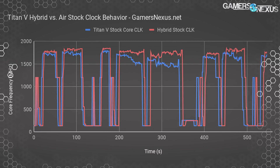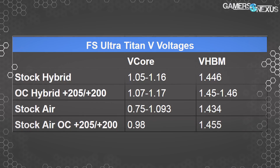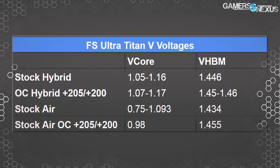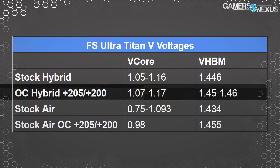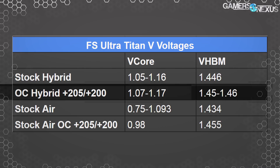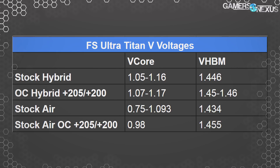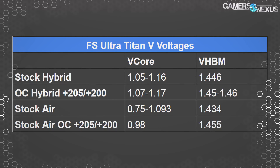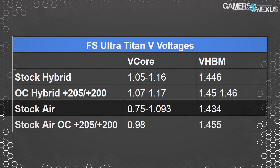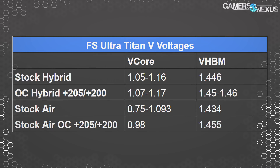Speaking of power, let's look at a voltage change. This is measured by probing the capacitors on the back of the card for Vcore, and the probe points for VHBM — this tells us the actual input voltage for the GPU rather than an inaccurate software measurement. We saw a pretty big swing in voltage range after applying the hybrid mod. Removing the thermal cap meant the card would permit itself to draw more power and use more voltage. Stock with air, we saw a range of 0.75 volts to 1.093 volts — the long-known max for NVIDIA cards.